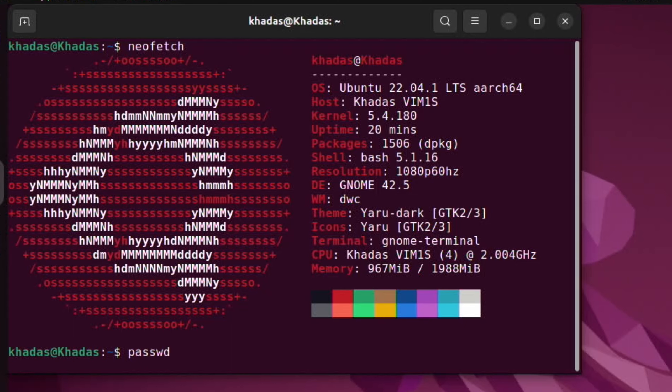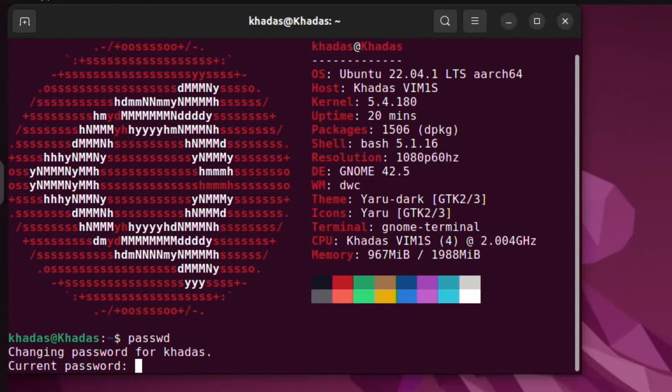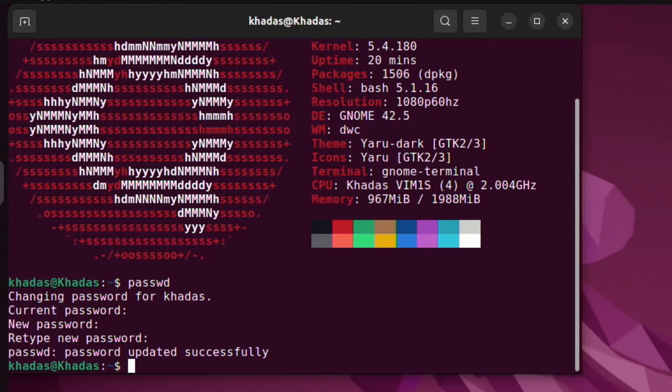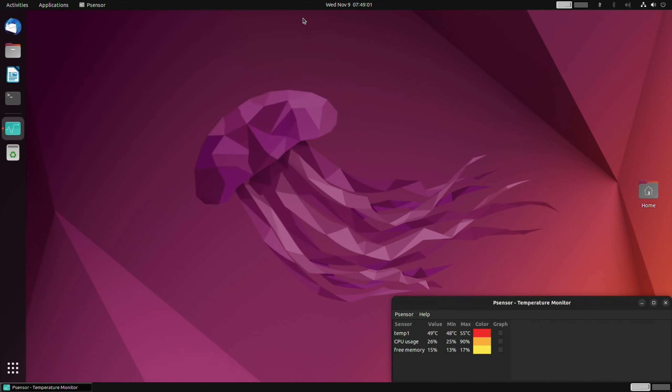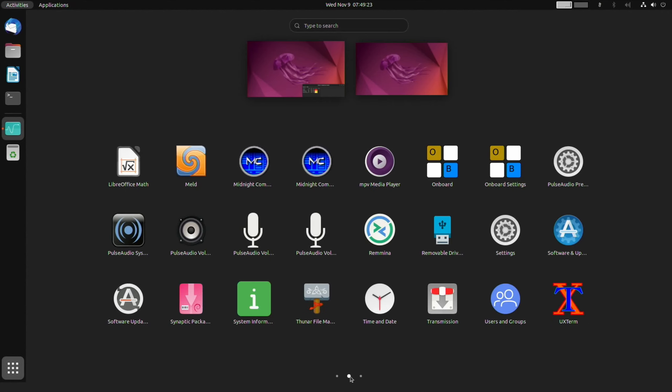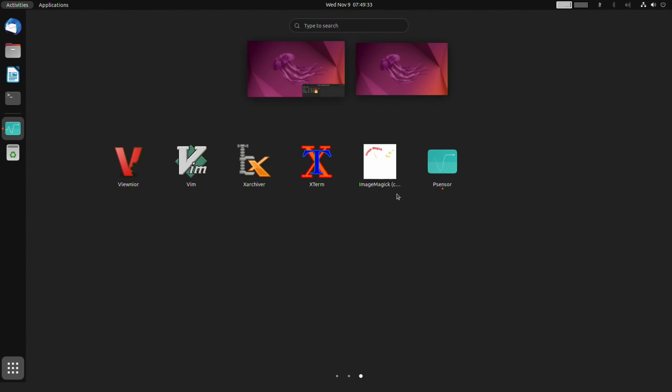Let's change the password — 'khadas' is the current one, so I'll set a new one for security. Looking at the pre-installed apps: LibreOffice, GParted, a camera app, fan controls, a media player, Synaptic Package Manager, and Transmission for torrents. There's no web browser included, so I'm going to use Synaptic to install one.